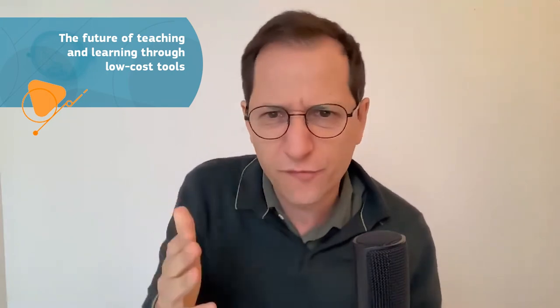I see low-cost tools as an amazing opportunity to renew the way we teach science, to renew our pedagogy, and also to make it more meaningful, more creative, and more engaging. And that's true for students, but for teachers as well. It's really more fun to get outside and just measure things around you.